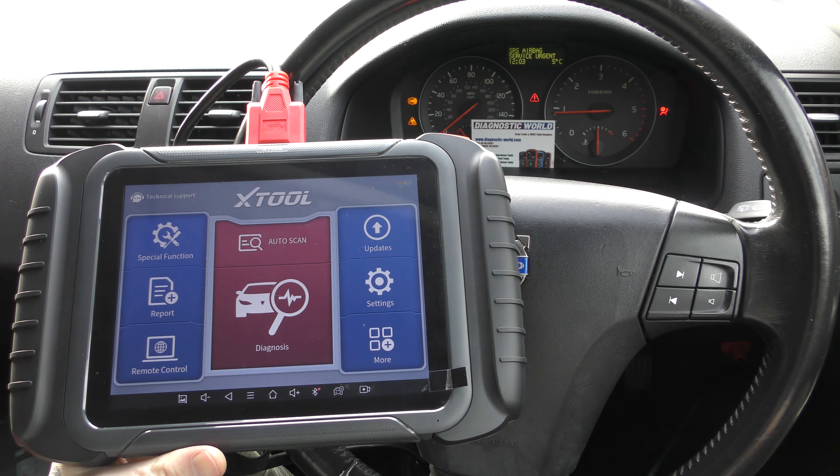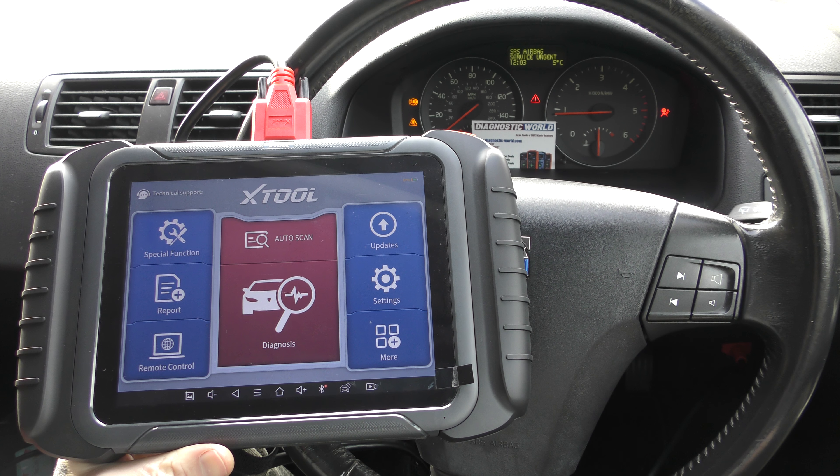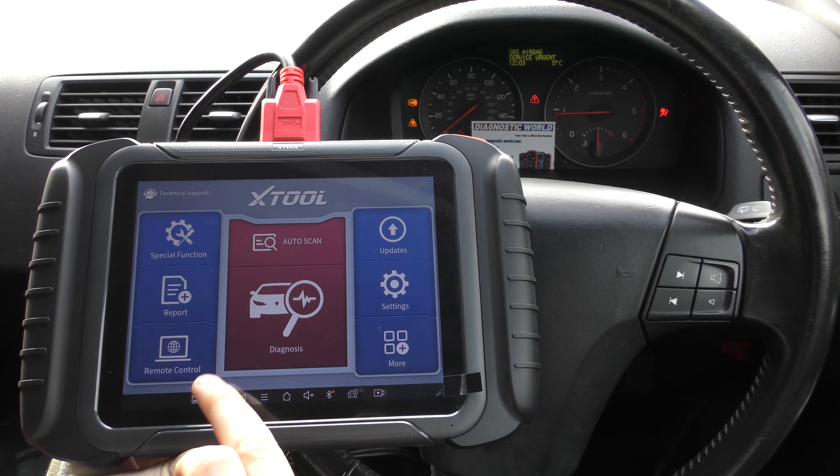I will pop the link to this kit in the description below this video. There are fakes and clones on the market and they can damage your vehicle, so if you want to make sure you're getting the genuine and official product please do use the link in the description below.